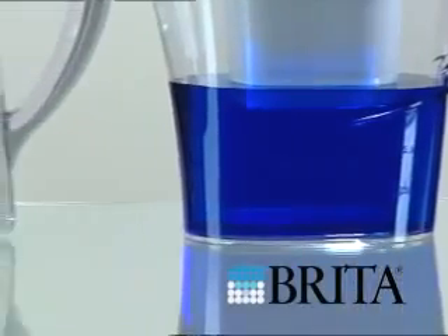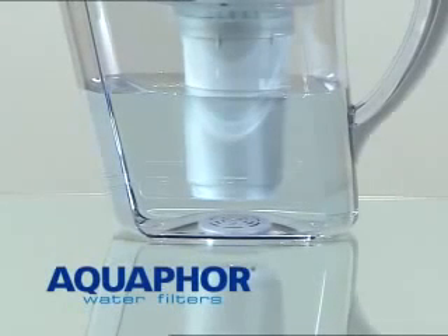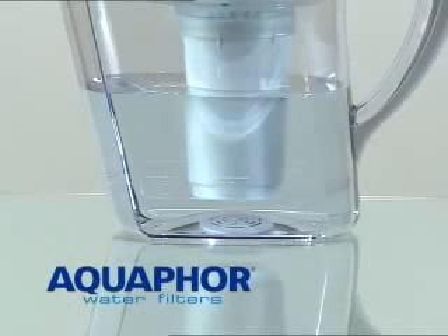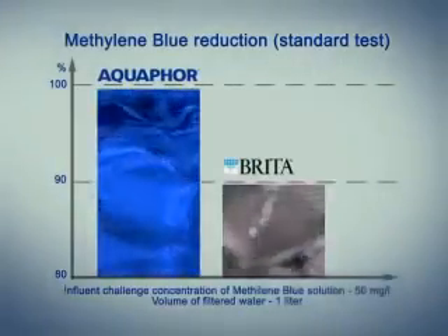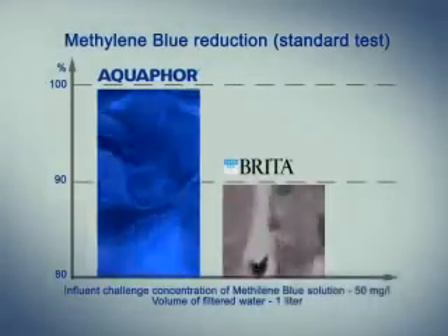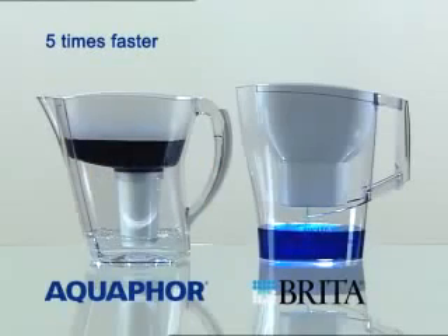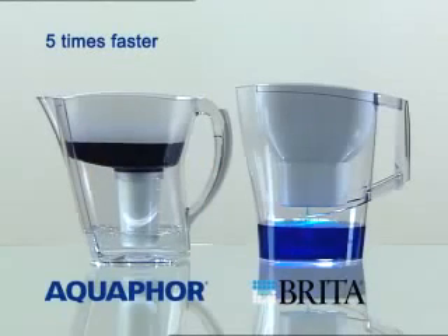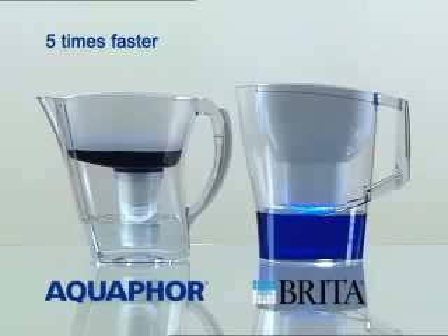The large outer surface area of the finely sized adsorbents provides excellent kinetics for the removal of impurities. Cut-up fibers form a matrix with powdered and granular adsorbents, and these fibers prevent the movement of the powdered particles, allowing Aquaphor to use powdered and finely sized granular adsorbents. Super hydrophilic fibers provide for uniform water flow and low flow resistance to compressed and finely sized filter media.